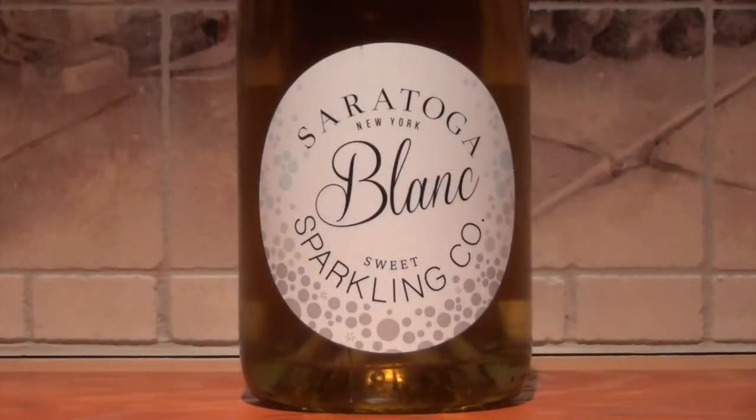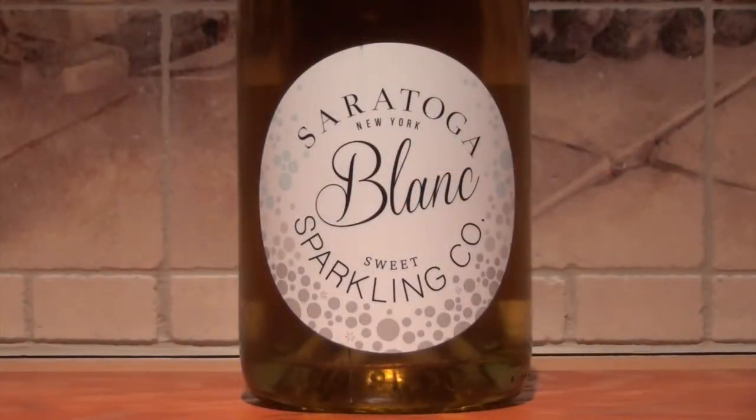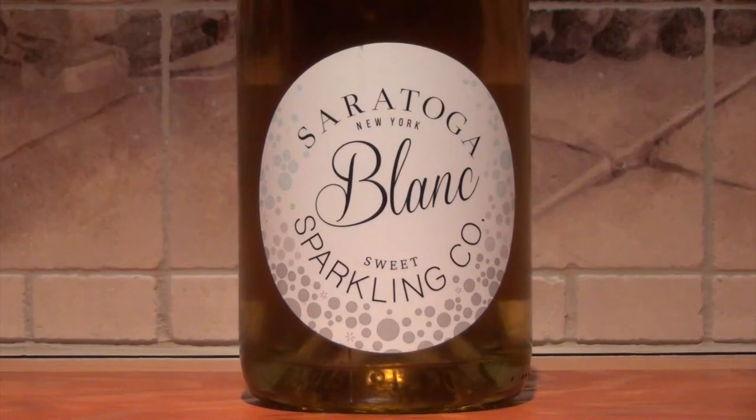I have in my hands a bottle of sparkling wine. This is from the Saratoga Sparkling Company — their Blanc version. This $16.95 bottle is actually made by Galway Rock Winery.